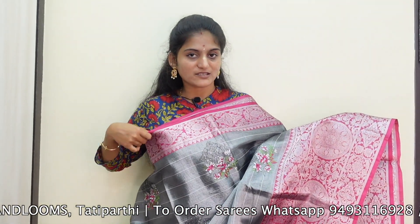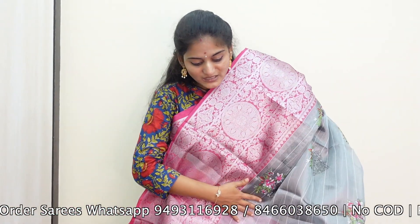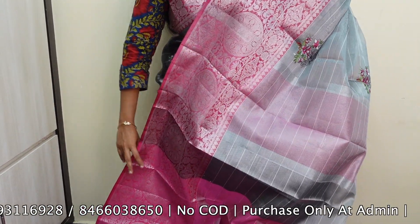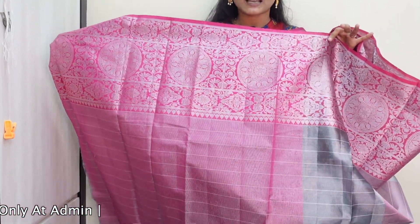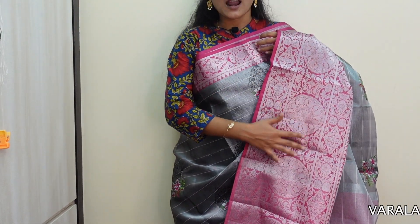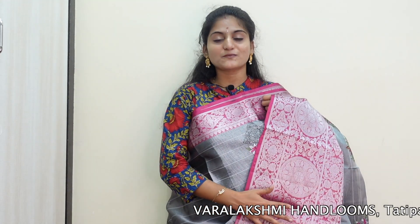The saree is very simple with a contrast color combination, and you can also include a blouse piece in a completely contrast color — a pink combination with the blouse piece. You can get this beautiful saree with many color combinations for just 1,500 rupees.